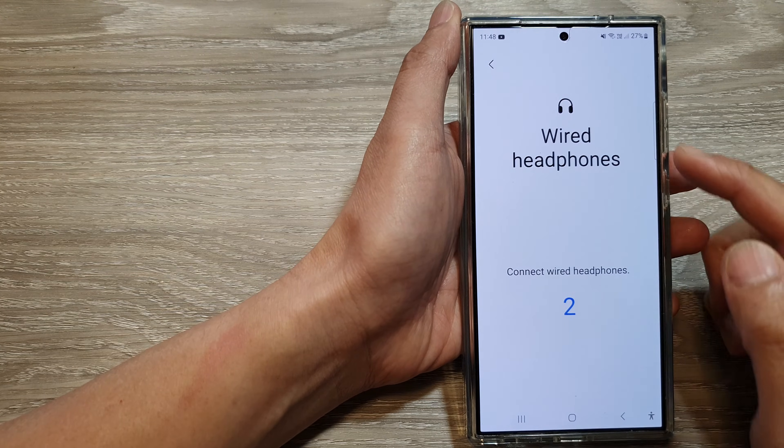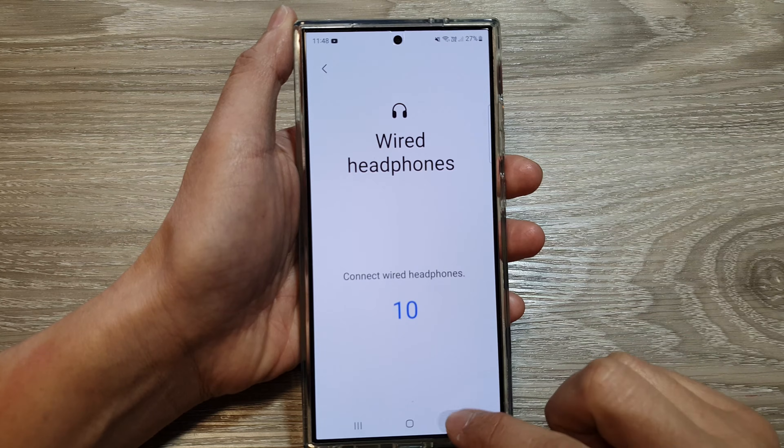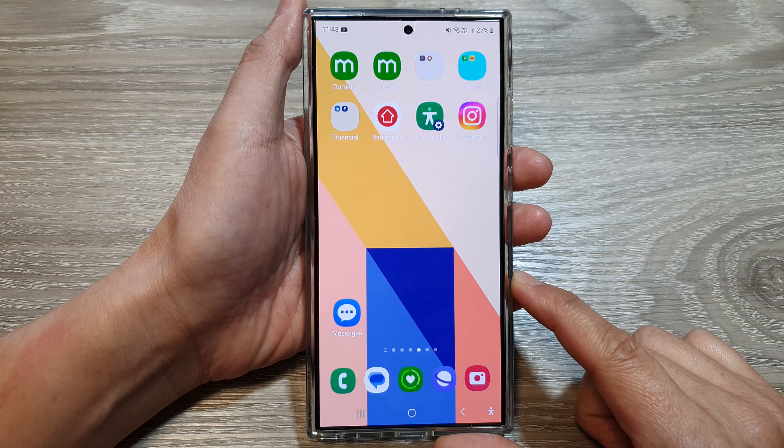How to test and diagnose wired headphones on the Samsung Galaxy S24 series. First, tap on the home button to return back to the home screen.